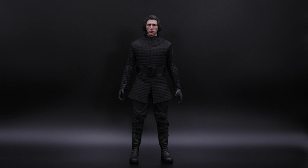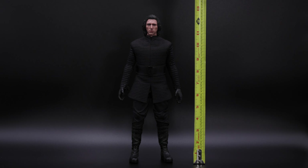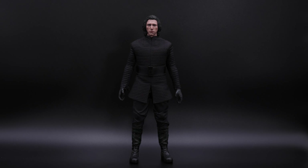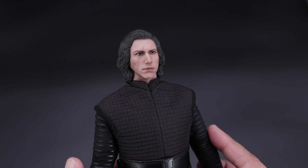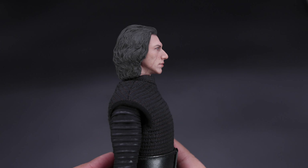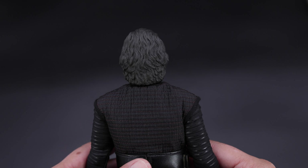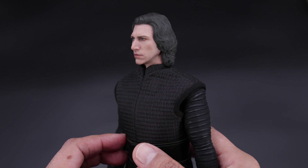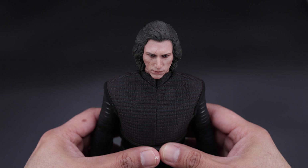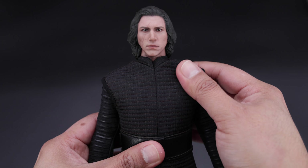I have to tell you, I really like this figure — this head sculpt is beautiful. Let me see how tall this figure actually is: my tape is telling me this is about 12 and a half inches tall — pretty decent height. Taking a closer look at the head sculpt itself, I have to tell you this is beautiful. You can see the portrait here, very nicely done — excellent paint application. I really like the portrait and of course the detail on the hair, very nicely sculpted and very nicely painted. I think Hot Toys did a really, really good job with this head sculpt — actually much, much better than the prototype.